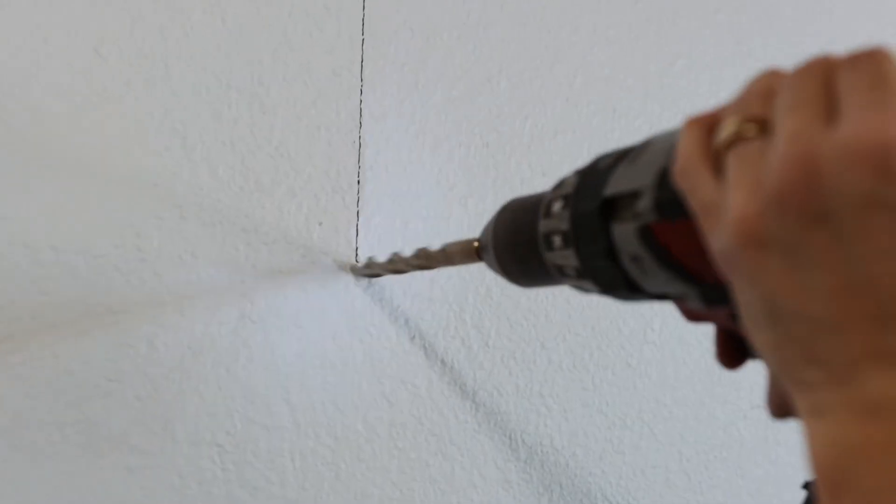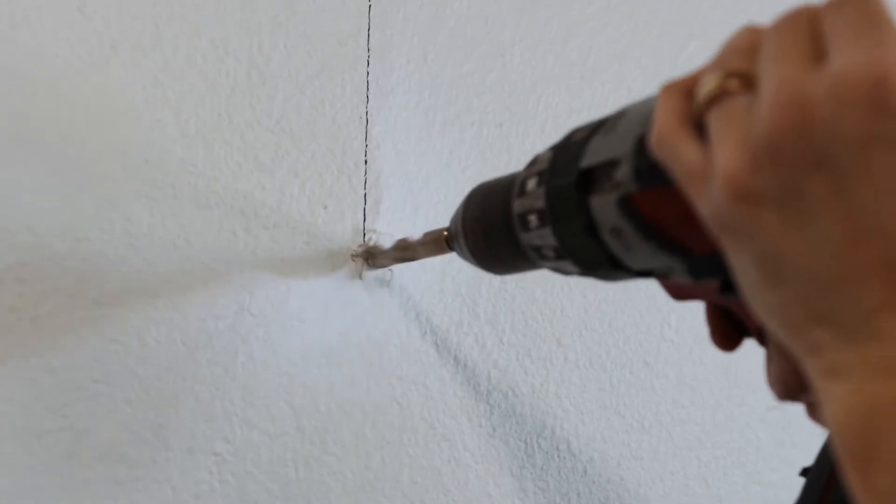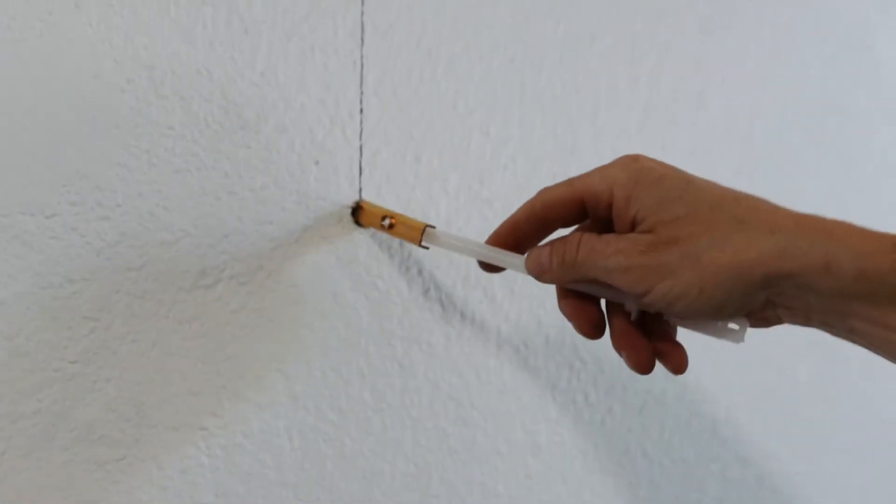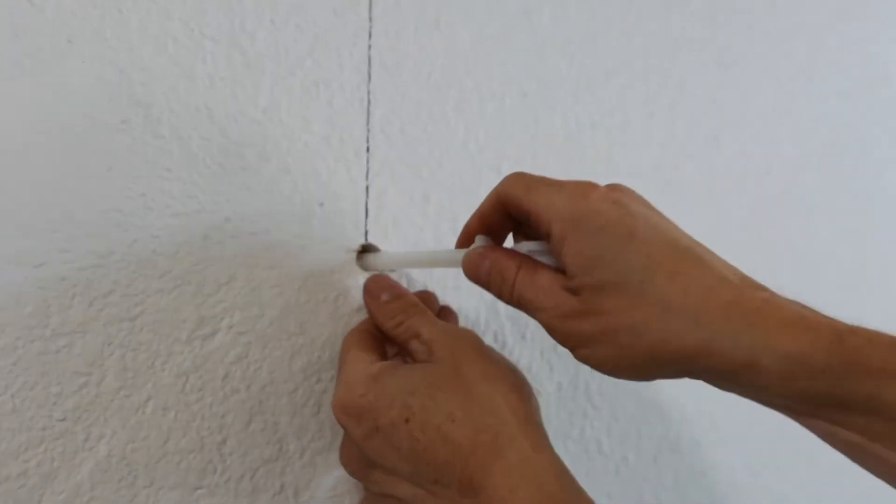Now that all your marks have been placed on the wall, it's time to drill some pilot holes for your drywall anchors. Once your pilot holes are made over your marks, you can now insert your drywall anchors.